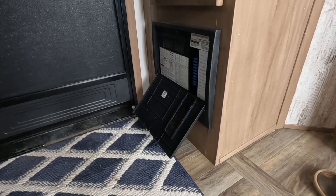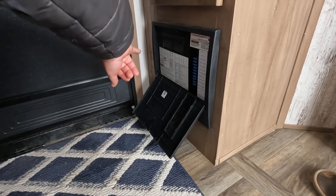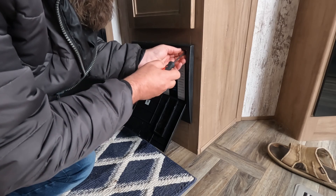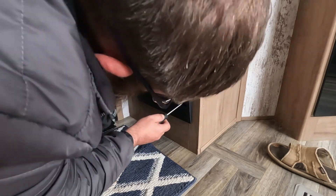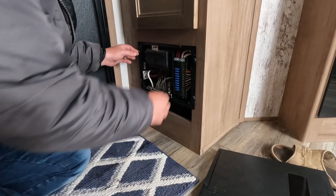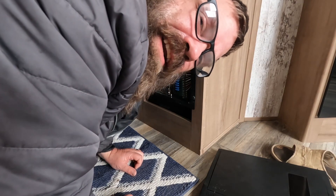The first thing I'm going to do is remove the cover. There are four screws, one in each corner. Next I've got to remove the four screws that are holding the distribution panel. Remember, we disconnected the power.